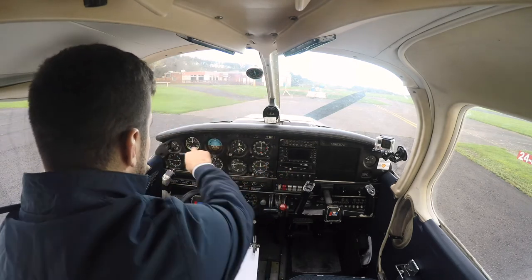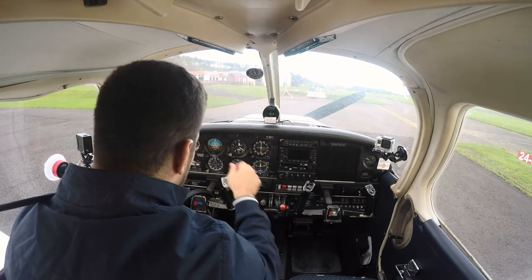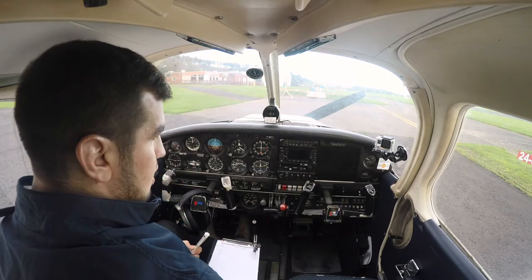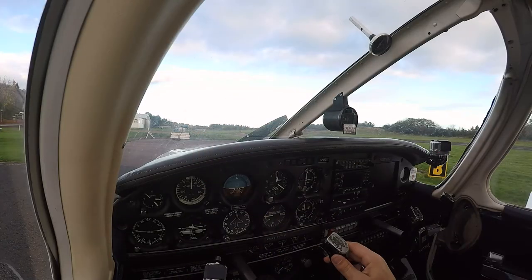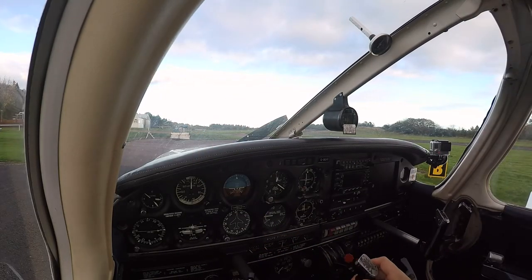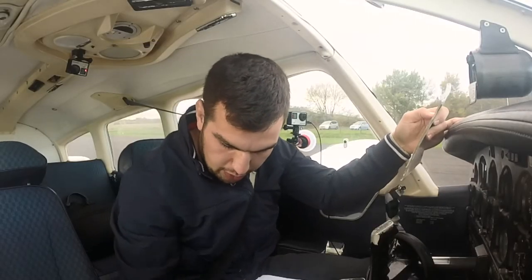Instruments: we go through each individual instrument, make sure they're not cracked, everything looks to be reading correctly. We check our tachometer, ammeter, and suction — all reading correctly, which is obviously zero because there's no power. Flying controls: one, two, three, and four — everything looks good. Trimmers: we move the trimmer full forward and full back.